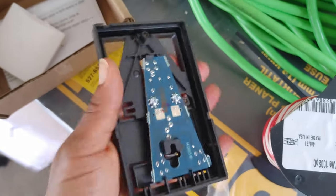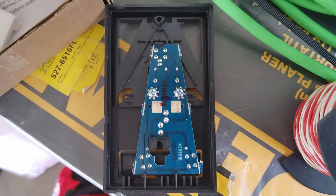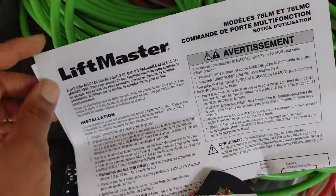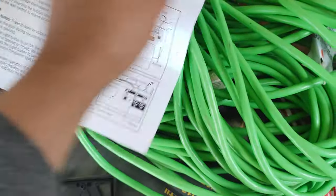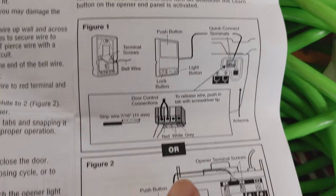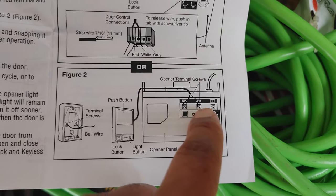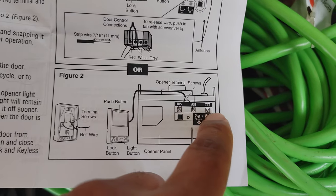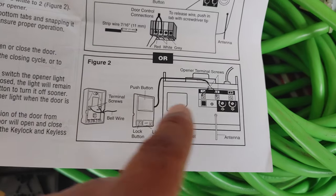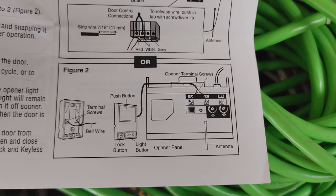Now these are the connections — you're going to have the red, the white, and then you read your instructions, which are going to tell you which one to connect to which terminal on the box. As you can see, I don't have the quick connect terminal on mine. I have three terminals: the push button, the common, and the beam. So I'm going to connect the wires here to the push button and then to the common, and the instructions will tell us which one connects to which.